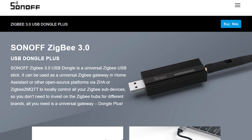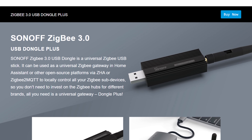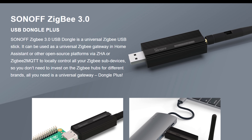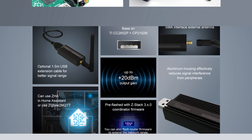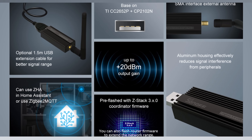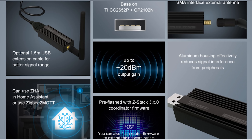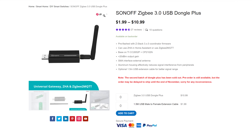At that same time, Sonoff just recently announced their brand new Zigbee 3.0 dongle, which so far has been very well received. It's based on the CC2652P, it's ready to go out of the box to work with Zigbee2MQTT and ZHA, and is incredibly affordable.